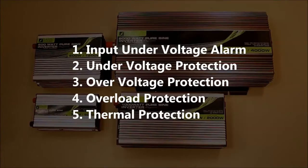Each of these inverters have five types of protection. They have an input under voltage alarm that indicates when there's not enough voltage through the system. They have an under voltage protection, an over voltage protection, an overload protection, and thermal protection.